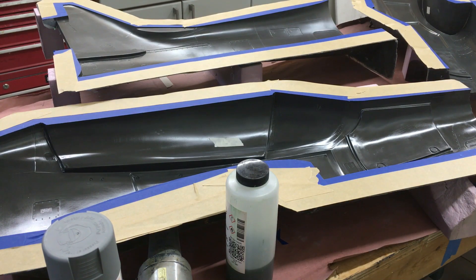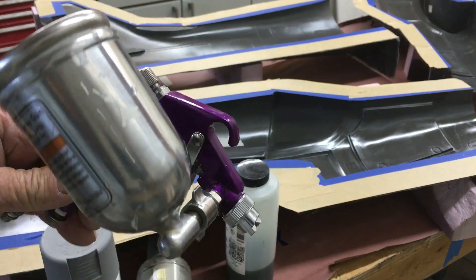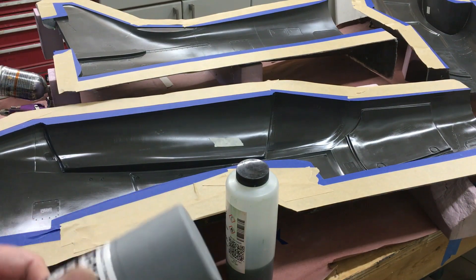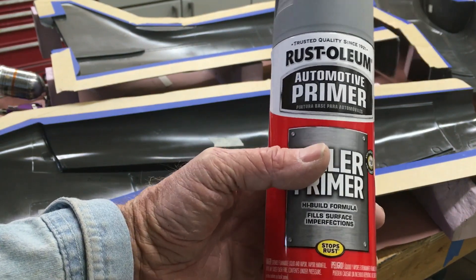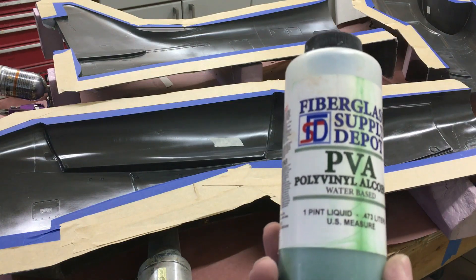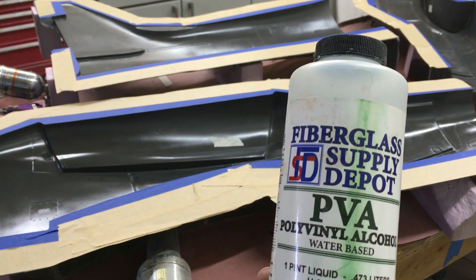Before taking everything outside to put the primer on, I want to show you the tools I use. This is what I spray the PVA with — one of those twelve to fifteen dollar Harbor Freight little spray guns, sprayed at about 20 to 25 PSI. It works great. The first coat is always thin as you saw, then you lay it a little heavier as you go. This is what I'm using for the primer today — usually I use regular auto primer, but I have a ton of cans of filler primer so I'll use that. The PVA is from Fiberglass Supply Depot — reasonably priced, works great, I've used it for the last twelve years.